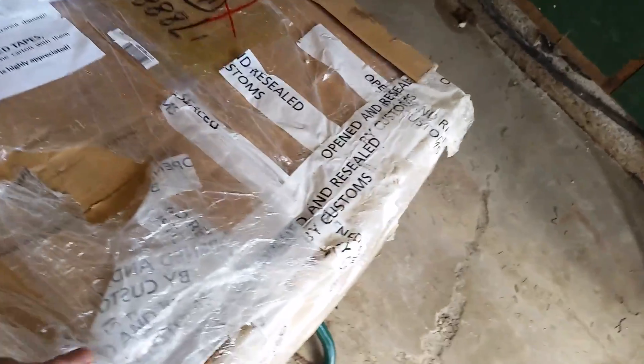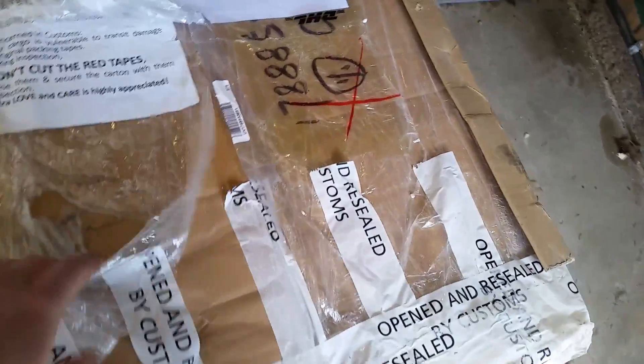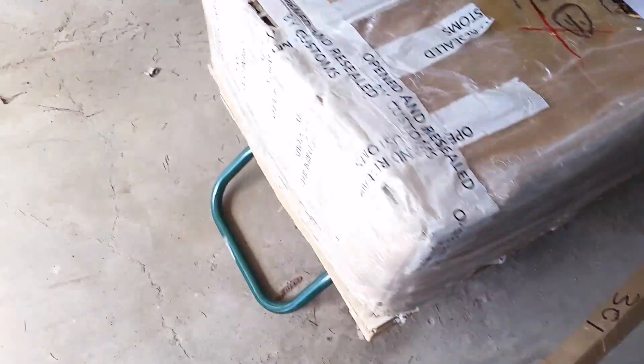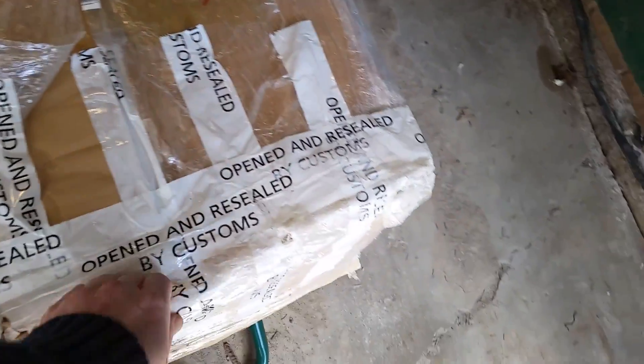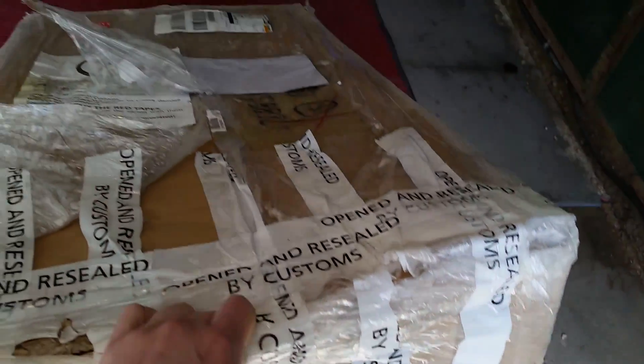Customs did open this — 'Opened and resealed by Customs.' The point of this message is that tape isn't going to cut the mustard. This crate was damaged by the pallet truck before it got here, but the contents are fine. I only took this cover off to do my own inspection before letting the driver leave, but I haven't done anything else. Tape isn't going to cut it.